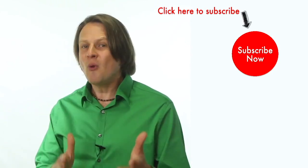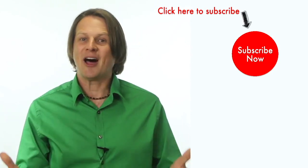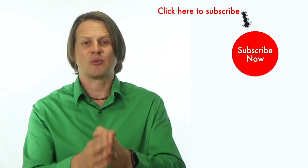Speaking of looking fabulous, if you want to look fabulous on YouTube, click the subscribe button and check out some of my other videos. I love helping coaches, authors, and solopreneurs use YouTube to grow your business.